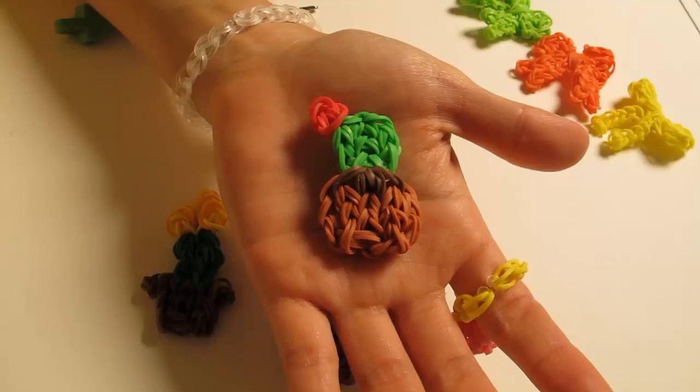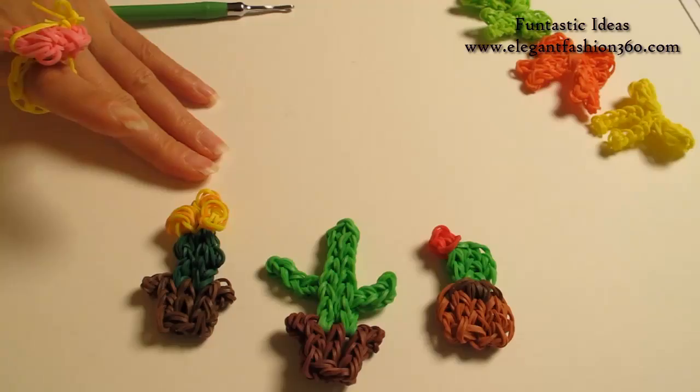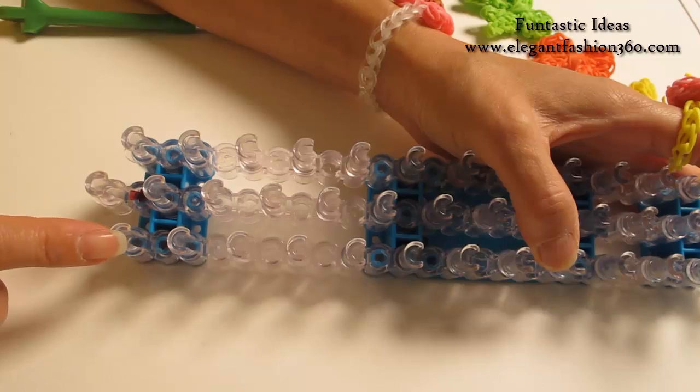Hey guys, today this video is going to show you how to make this catalyst. For this project, I have three different designs and today I'm going to show you how to make this one. We're going to set our loom with a little v here and keep your red arrows pointing away from you.